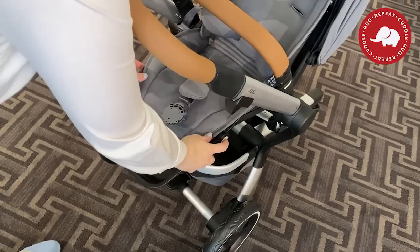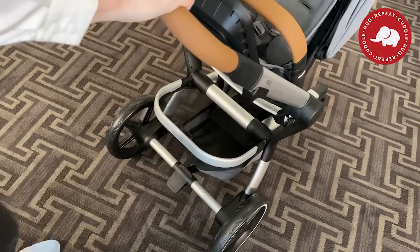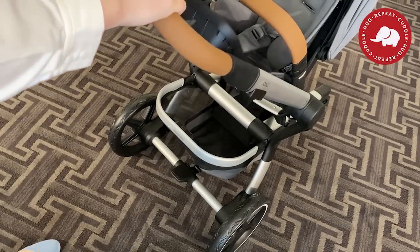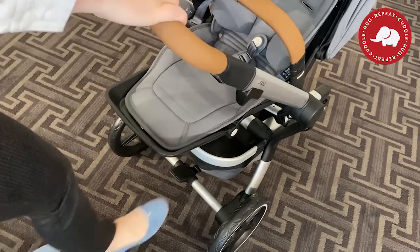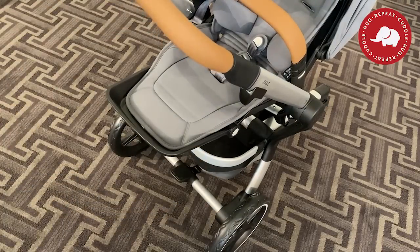To put the brakes on, with your foot you simply push the brake down and then push the top of it to unlock it. It is a little bit difficult to see if your baby's feet are down, but the brake is right in the middle of the stroller, so you can easily feel it with your foot and know which way to push.